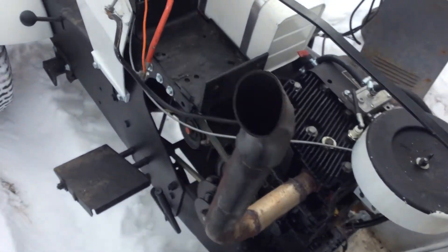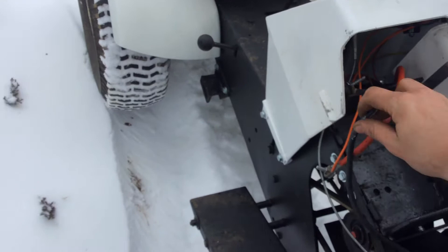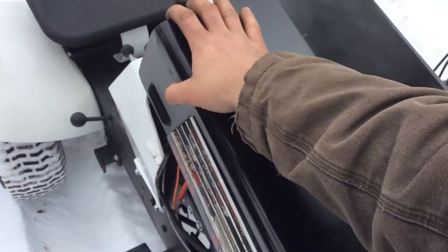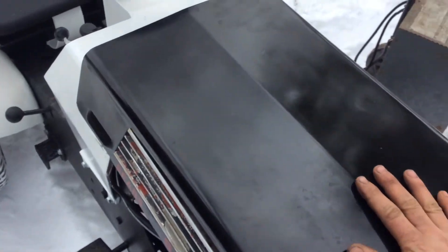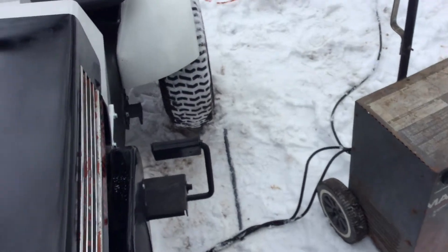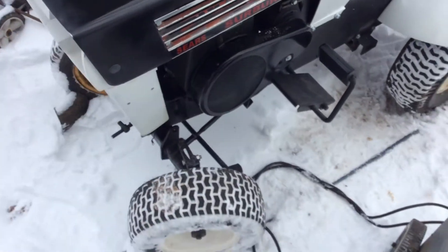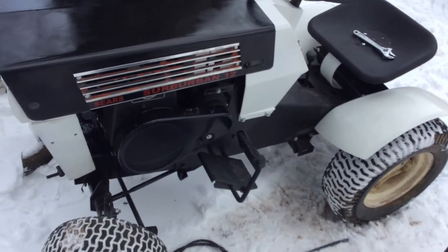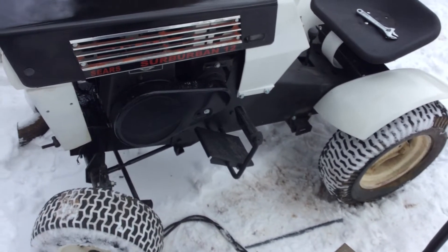I had it running a minute ago. I drove it around the yard one time and it shut down. Tried to fire it back up — it just idled, and whenever you try to give it gas, it just shut back down again. I'm guessing that leaking oil out of the crankcase is making it not have enough compression. I mean, it's got compression, but when you fire it up, it just doesn't have the compression that it had.